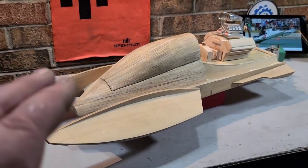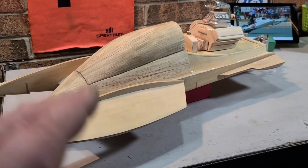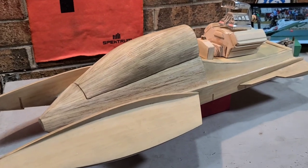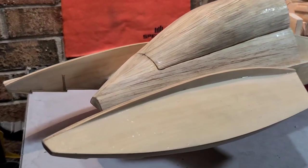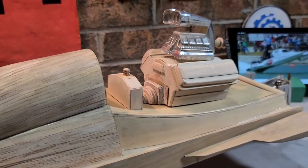She looks a little bit different than the last time you guys seen it. I've got the boat completely sanded, minus the bottom — I haven't done the bottom yet, but I've got it prepped up, basically ready for paint. It's turning out really good. We've got to prime it up, fill a couple little low spots, and then paint her.